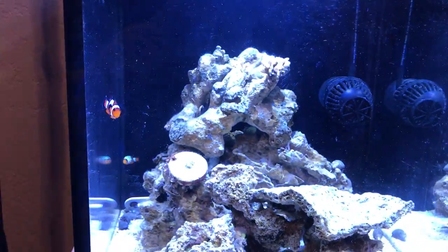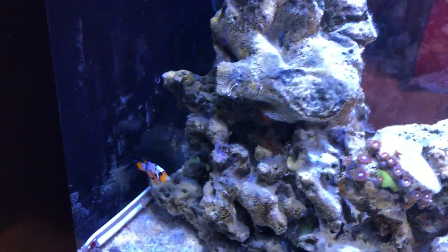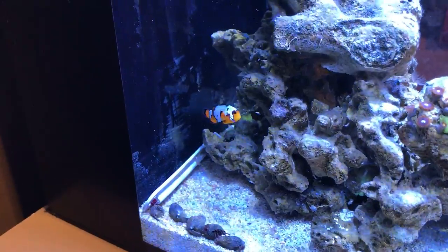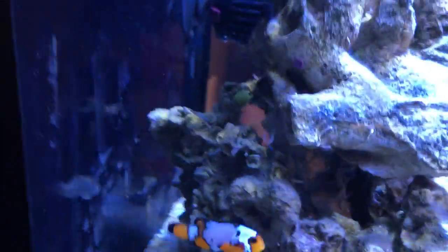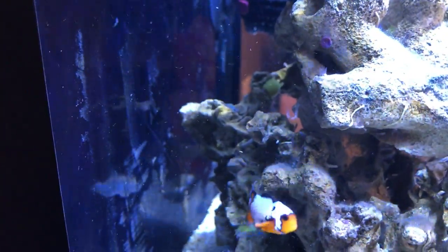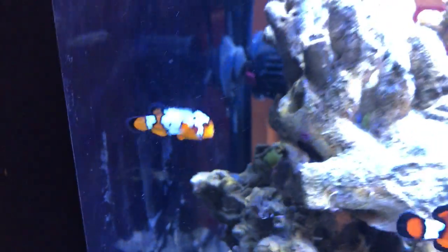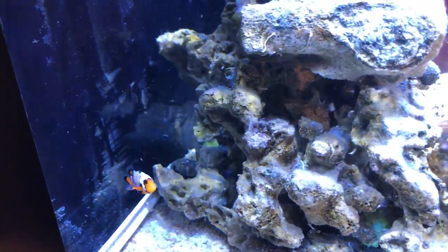The other smaller clownfish unfortunately didn't make it. I still have my big snowflake — the black ice snowflake. I picked up this little guy recently at my local aquarium shop, Strictly Fish, and he's been doing really well. They still nitpick at each other, establishing dominance. I noticed this guy has a little missing chunk on his gill plate, but it doesn't seem to affect him — he eats well and he's a really beautiful fish.